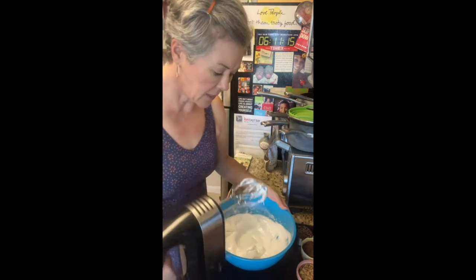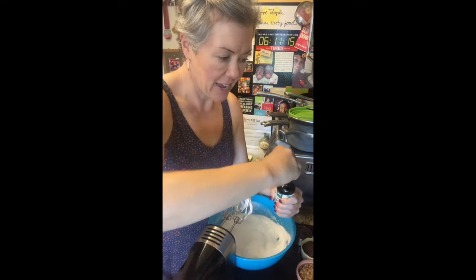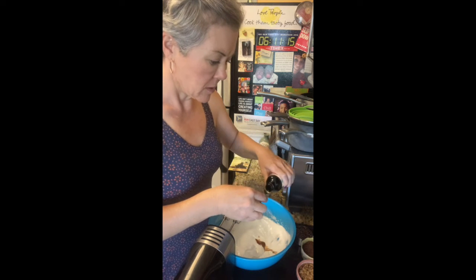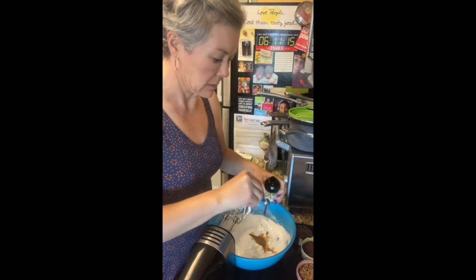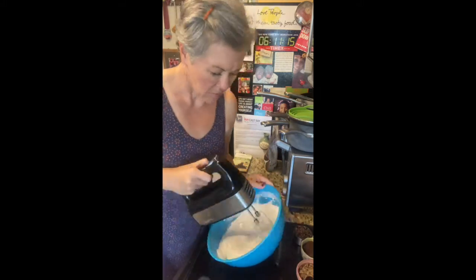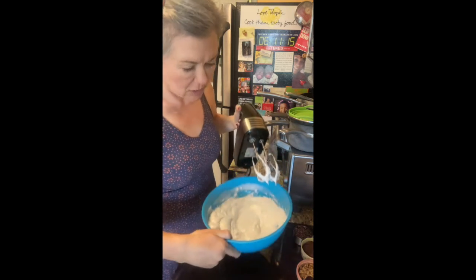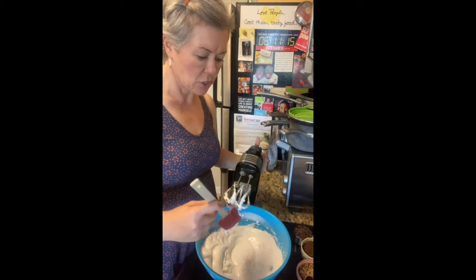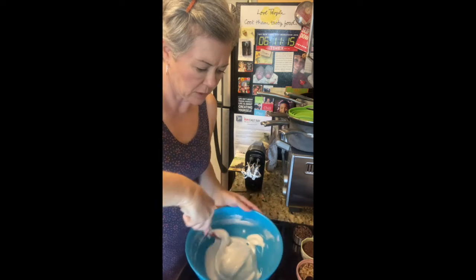Once those get really glossy, the mixture will definitely smell like marshmallow fluff. You want to add a teaspoon of vanilla extract. Once the mixture kind of stays where it is when you tip the bowl, then it's ready. You can tell because it's kind of glossy and sticky and the sugar feels like it's dissolved. Scrape the sides.